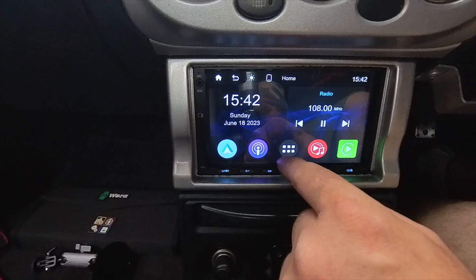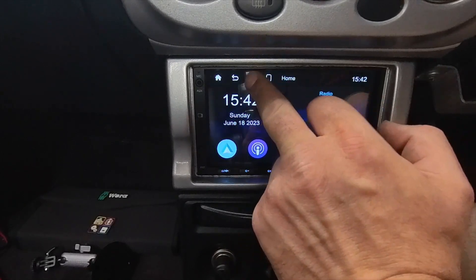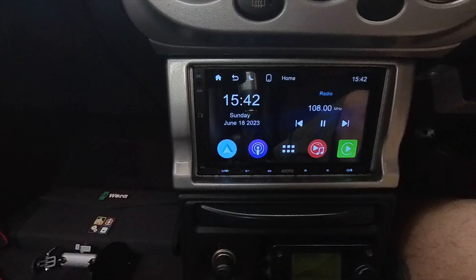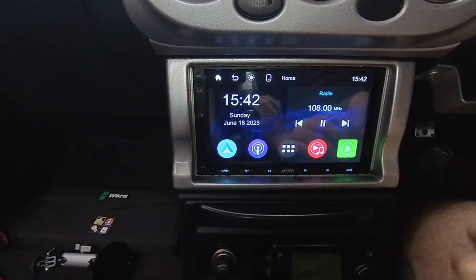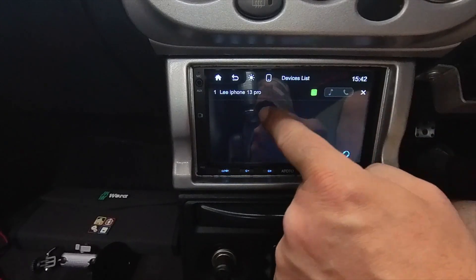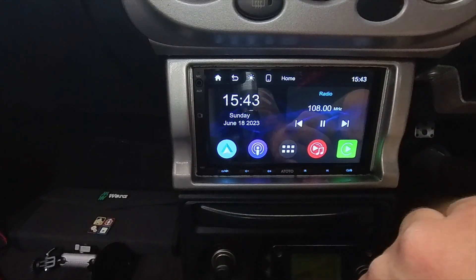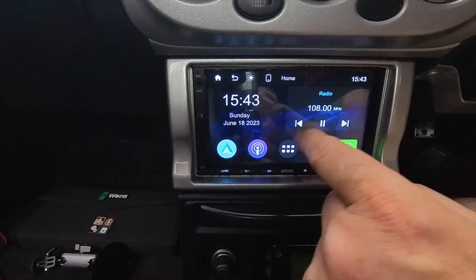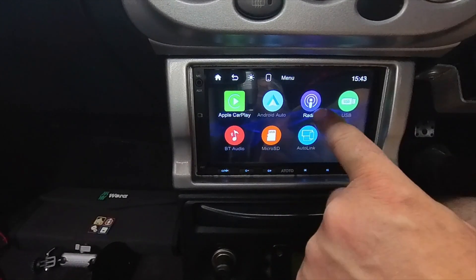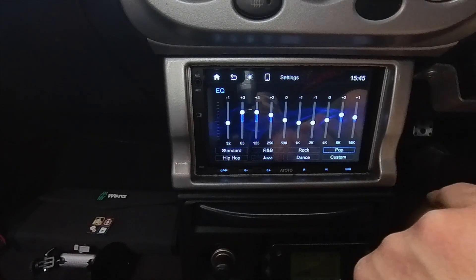We've already covered CarPlay. Up at the top there's the home button, back button, and a brightness button - press it and you can see it cycle through different brightness levels. The same effect happens automatically when you turn the car lights on - it fades down when lights are on and goes back to high brightness when lights are off. There's also a connected phones display. Because this runs on Linux rather than Android, it has limited features but that's actually good - it runs nice and responsive with exactly what I need: CarPlay, reversing camera, and a decent equaliser you can personalise.